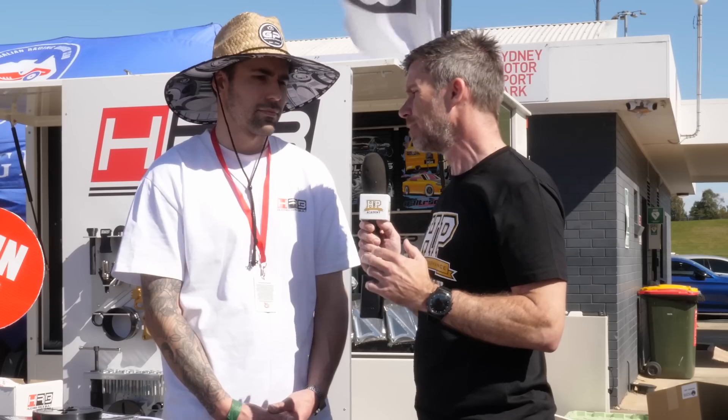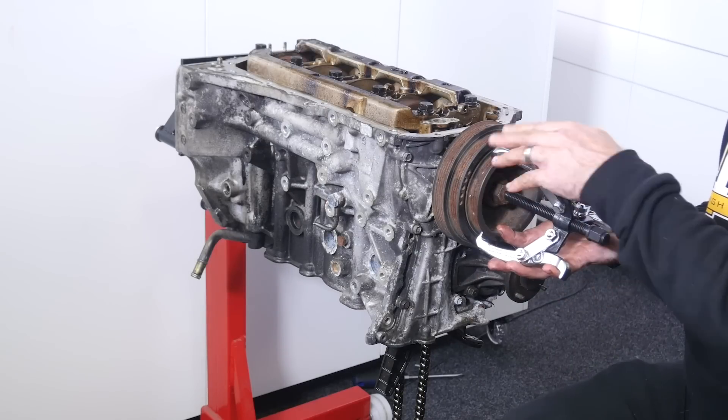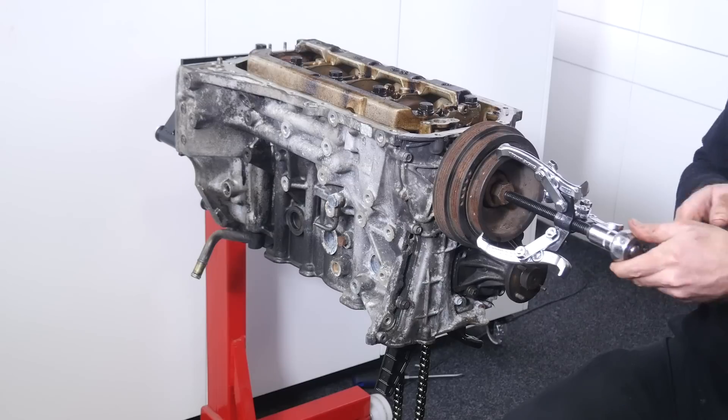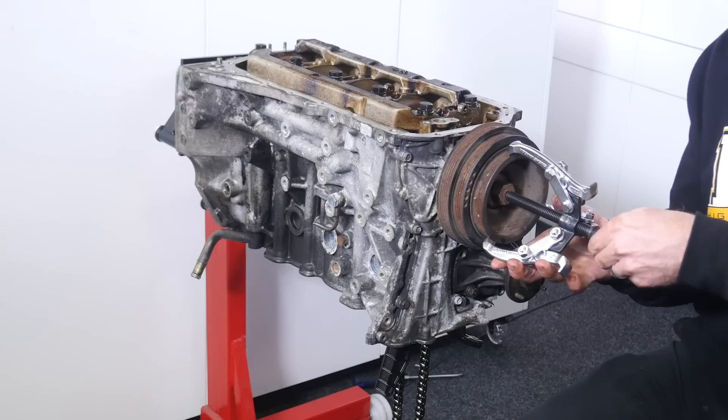Let's talk through some of the specifics of the tools you're offering. One of the common problems is removing the front pulley — the harmonic damper — which can be problematic. The crank bolt is often torqued to a very high level, so it's difficult to undo. How do you deal with that?